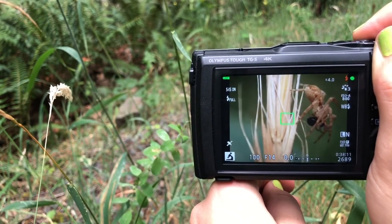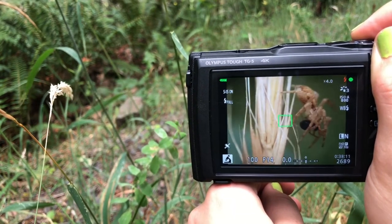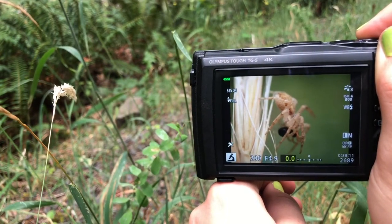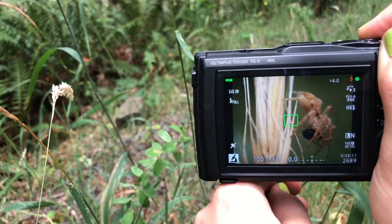When you hear the beep, it's focusing. A good trick is to see that square in the middle that turns green. If you can't focus on the bug, focus on the plant that it is standing on. Sometimes it's hard to get the bug.